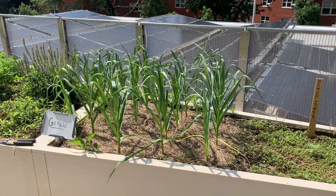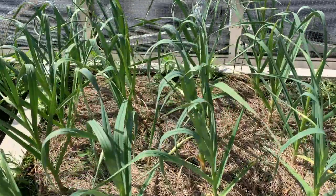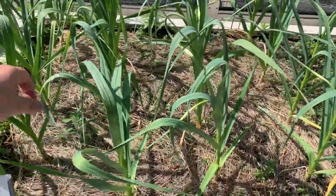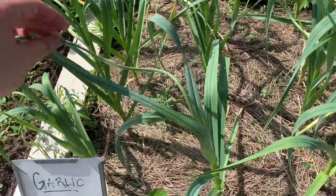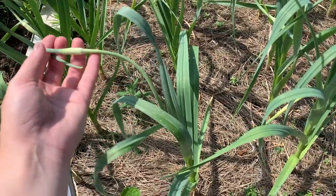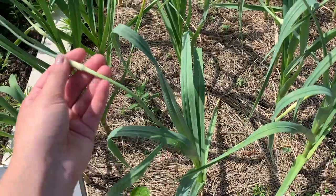Past our peas, we have our garlic. Now the garlic is starting to do something really cool — it is starting to produce these. Now this should look a little bit different than the leaves because this is a garlic scape.